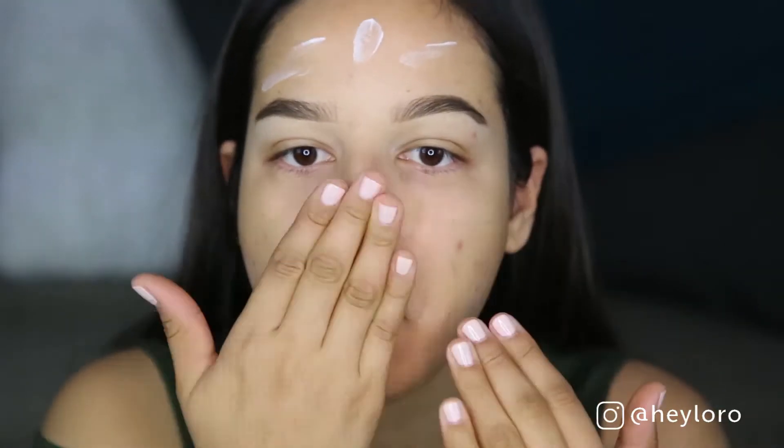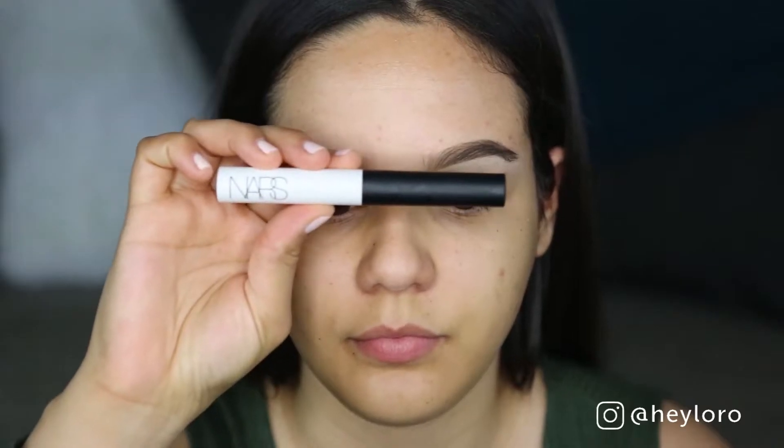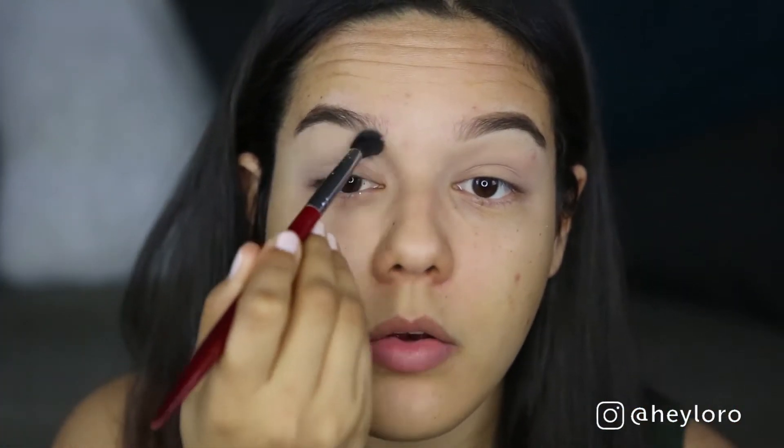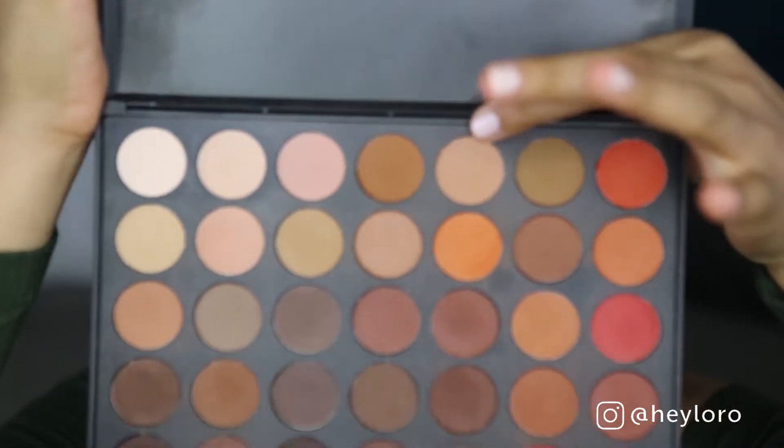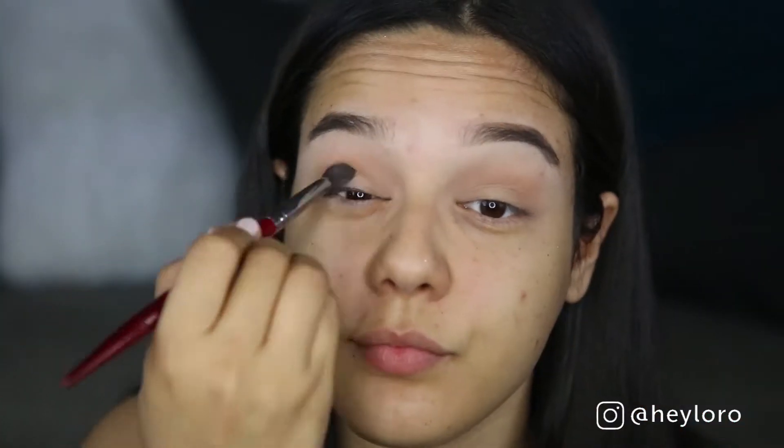Starting off, I'll be using Embrolis to moisturize my face. Then I'll be using NARS Matchproof eyeshadow primer. I'll be using the Morphe 350 Matte palette on this tutorial and mixing in other colors as well. They don't have names, so I'll be showing you guys each eyeshadow and each color that I use on my eyes.